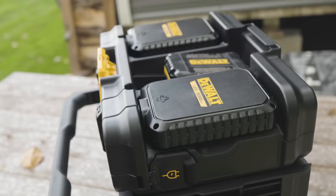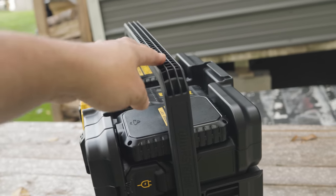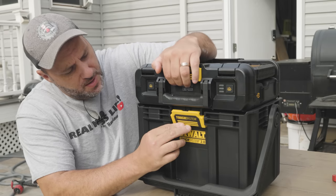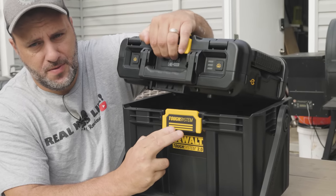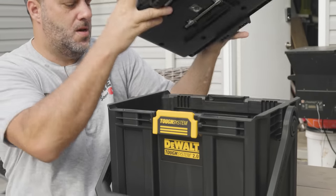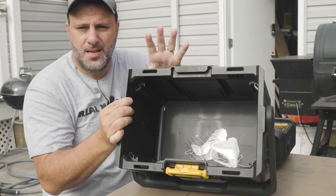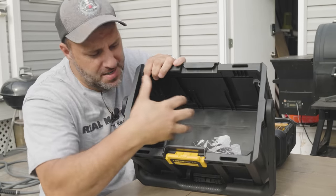So what did DeWalt come out with? Well, it's a two-in-one system for their Tough System 2.0, and it's pretty freaking cool. There are two different parts to this system. It's very simple to remove the top — we'll take the top off and show you the bottom first. This right here is basically like a little tote, like an organization bin.